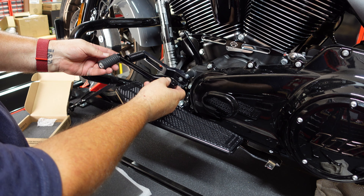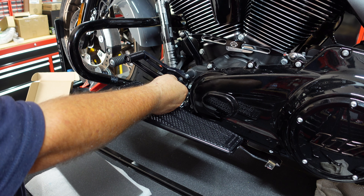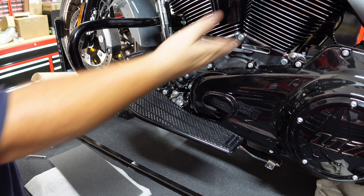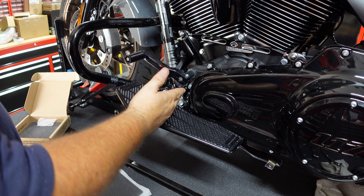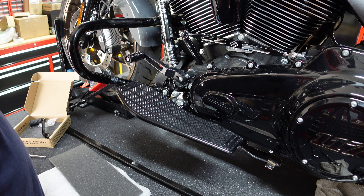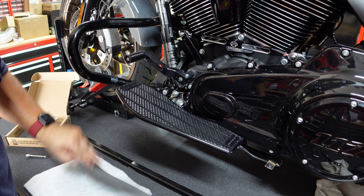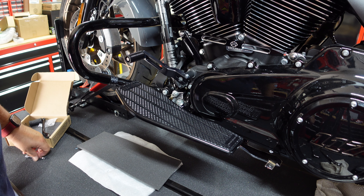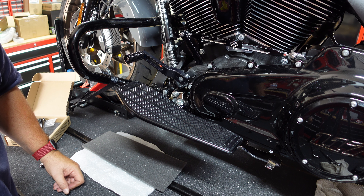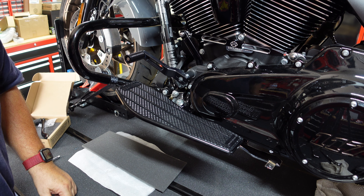That looks much better — you can see the difference between the long and the short. Big difference there. These nice longer boards in the forward position mean my leg angle for my riding position will be a lot better. And if not, I can adjust it — which is the awesome thing about them. That's about it. Hope you enjoyed it — I know it was a rough ride, but the intent is to show what it takes for an average guy like me to install this kind of stuff. Hopefully it was helpful. Like, subscribe, do all that. More updates to come on this bike — see you then.